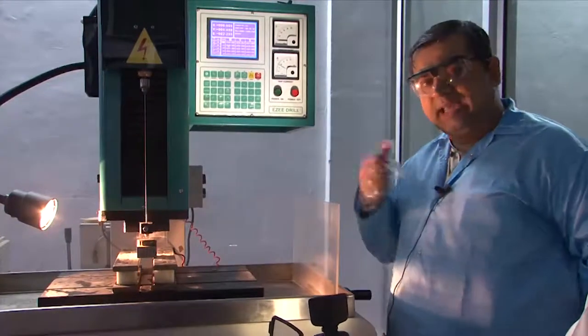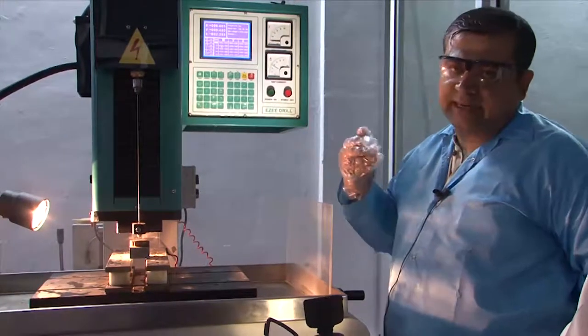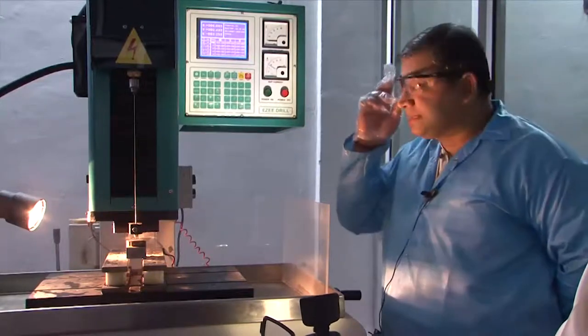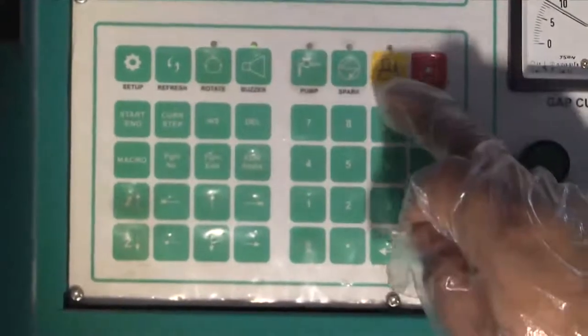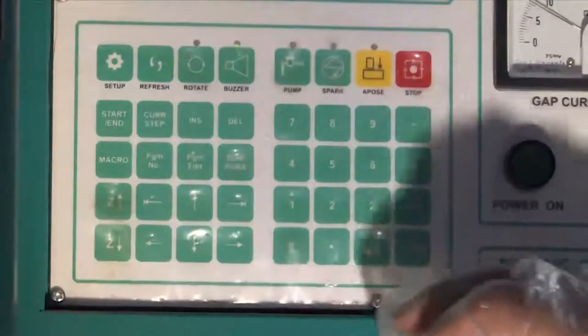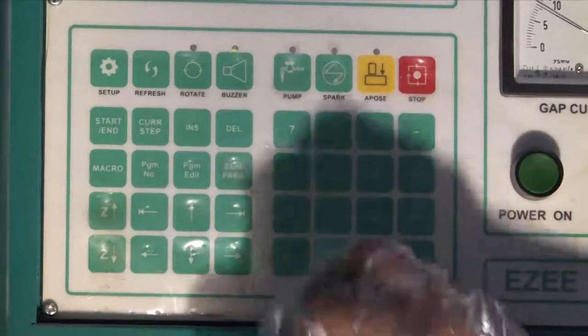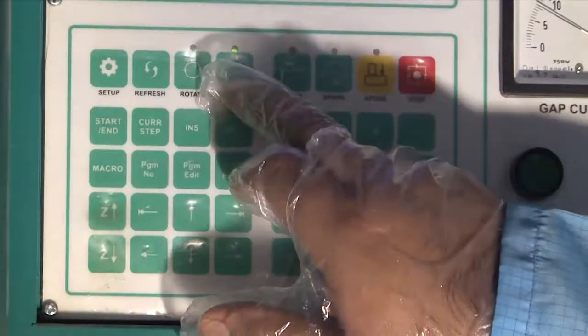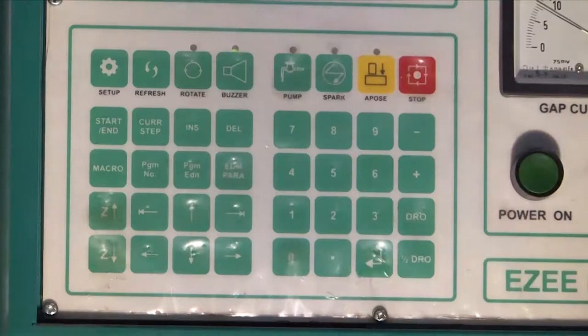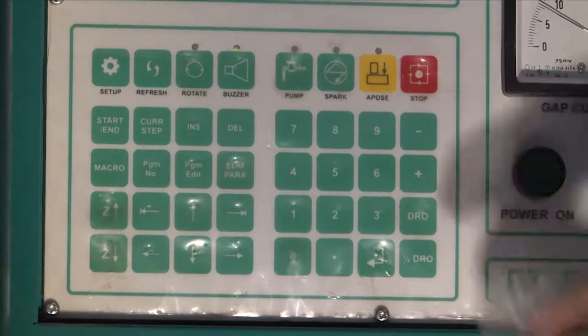The tool needs to know where it is supposed to not reach, so we zero-set the gap and then work on that mode, setting the Z values which lead to arc and plasma formulation. The A-post button is related to setting up the zero gap between the tool and the workpiece surface.